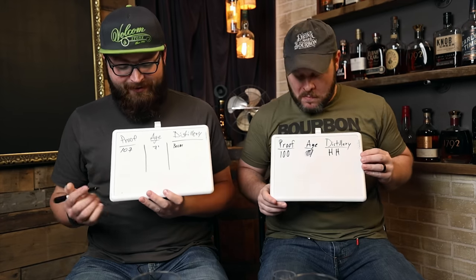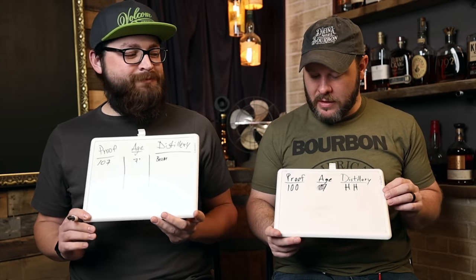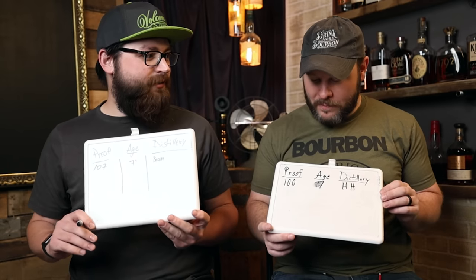Chad A thinks: proof 107, age seven-plus, distillery Beam — Baker's. Chad Watson said 100 proof, seven years, and slight nuttiness — also Baker's. So both tuned into Baker's and seven years. The actual answer: it was Baker's 13, the first release. Chad Watson got the proof, distillery, and brand right, but not the age — that's two points. Chad Perkins got no points.